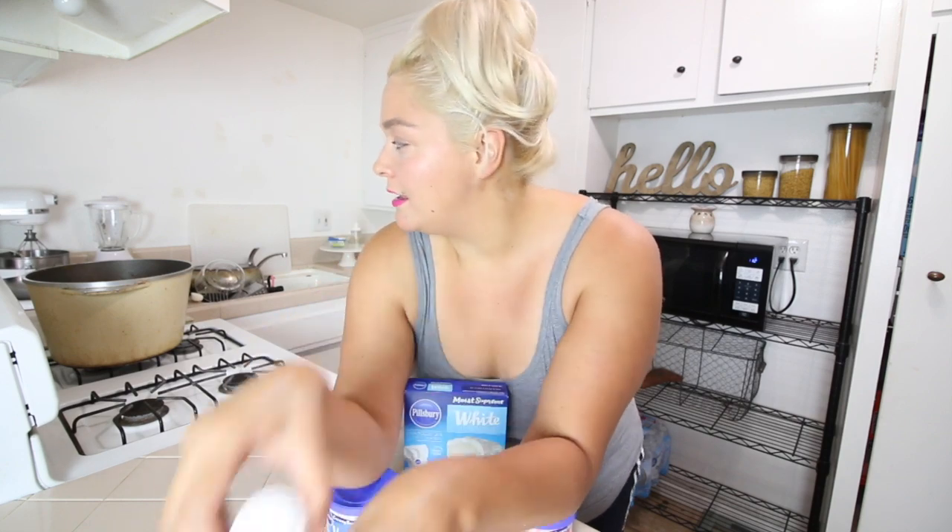The birthday cake pops — those are the ones we're going to be making, I forgot to say that at the beginning. They didn't have any of the sprinkles, so what I did was I bought these mixed ones; they were $0.95 each, and I'm going to be separating them — like, why not?